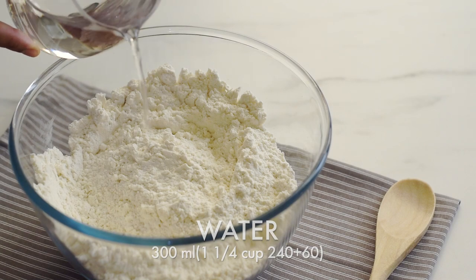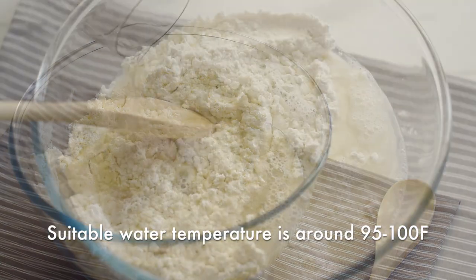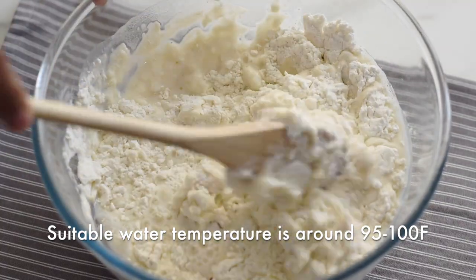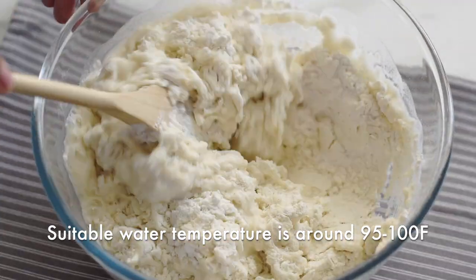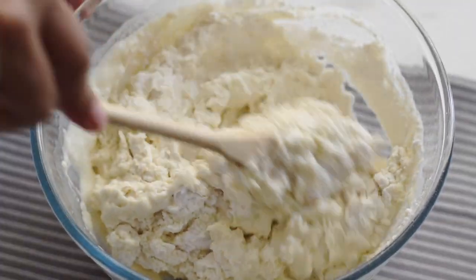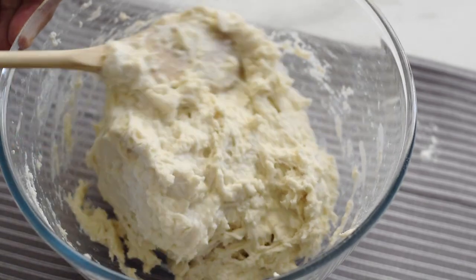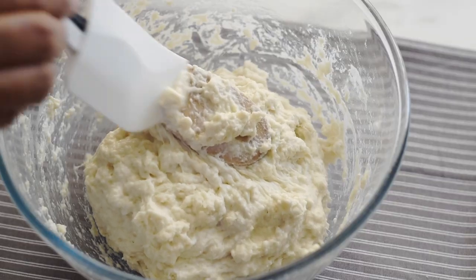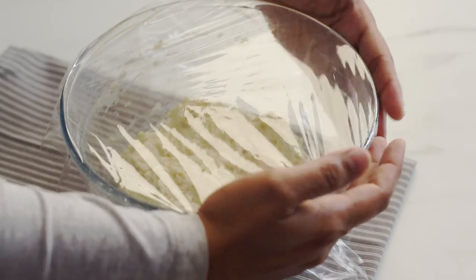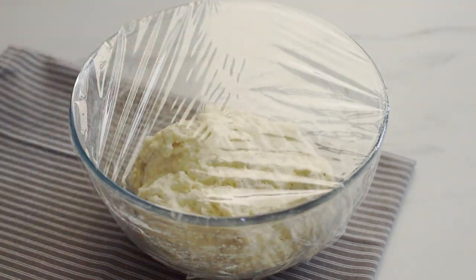Now add the water. Here I've used room temperature water as it is pretty hot here. Yeast always loves a sweet and warm environment to bloom, so keep in mind not to use very cold water as it will inactivate the yeast, and also not to use hot water as it will kill the yeast and our dough will not be able to rise. So use lukewarm water — you should be able to comfortably feel the warmth with your hands. Mix everything together and make sure there are no dry patches left behind.